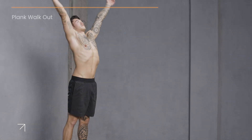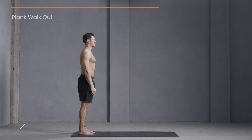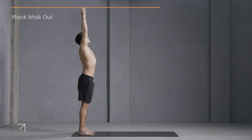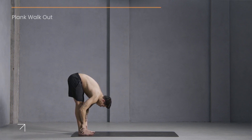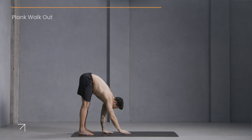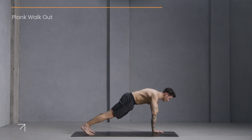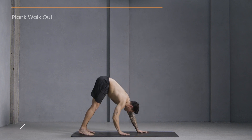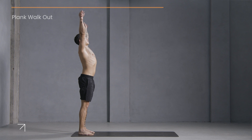Arms up overhead and hands down to the sides. Two more. Inhale, reach up. Exhale, fold. Move forward to plank. Option for shoulder taps. Then walk your hands back and lift up.